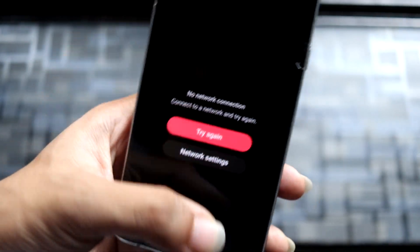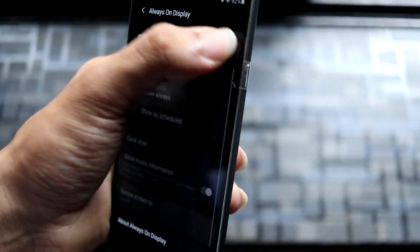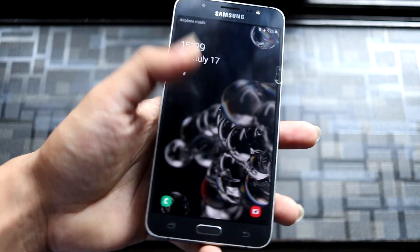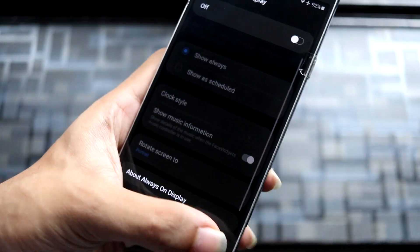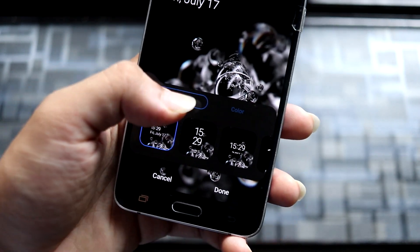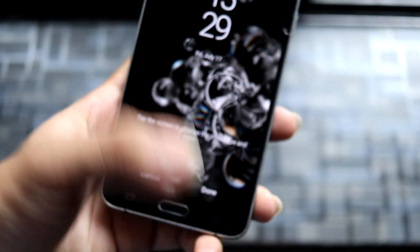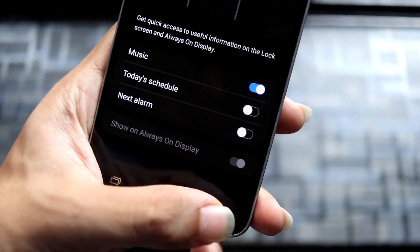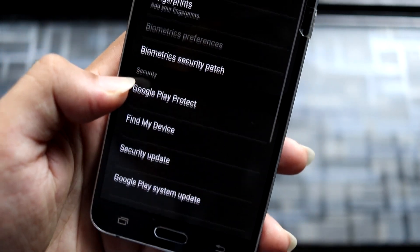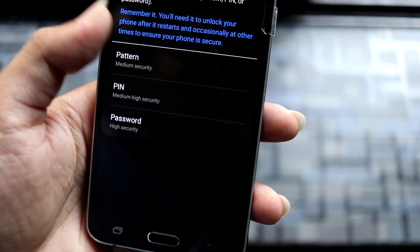Moving on to Lock Screen, there's a lot of stuff here. Always On Display doesn't seem to work, but I'm not considering that a major bug since we don't have it on the stock ROM anyway. You can customize your clock, add colors, and use face widgets — you can enable or disable them. There's also contact information and normal lock screen options. Then in Biometrics and Security, face recognition is available, so let's test it.